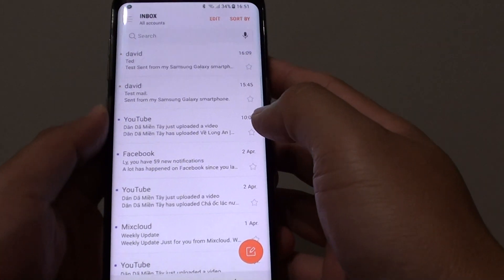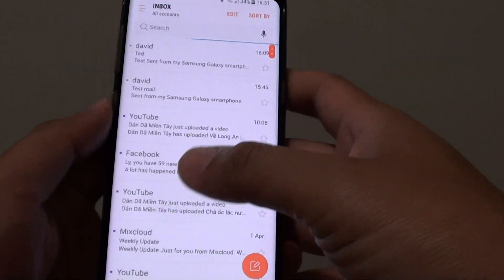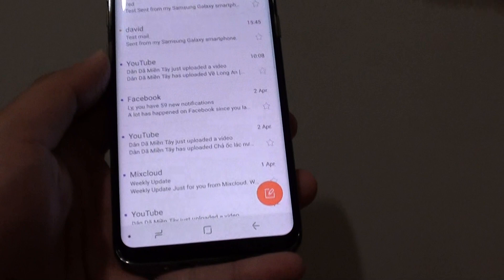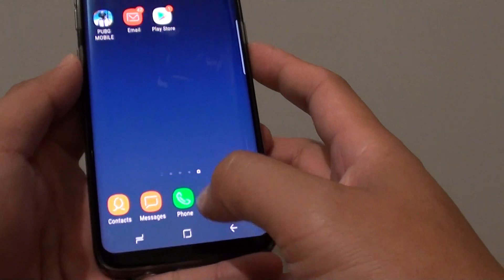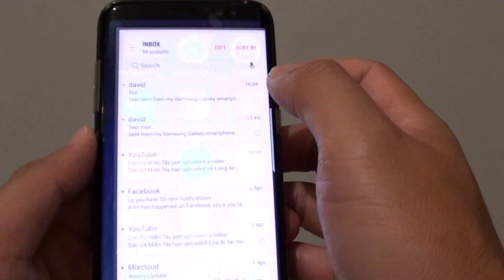Here's how to delete old emails on your Samsung Galaxy S8. If you have a lot of emails on your phone and you don't want too many, you can delete the old ones. First, tap on the home key to go back to your home screen, then go into apps and launch the email app.